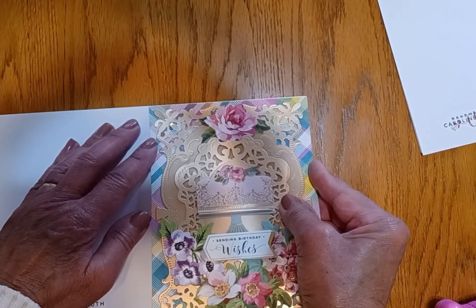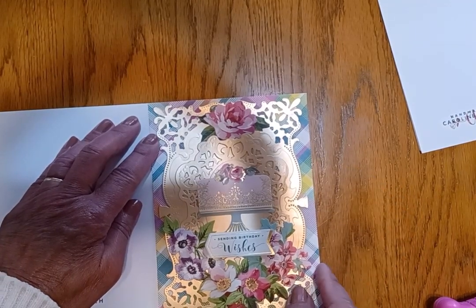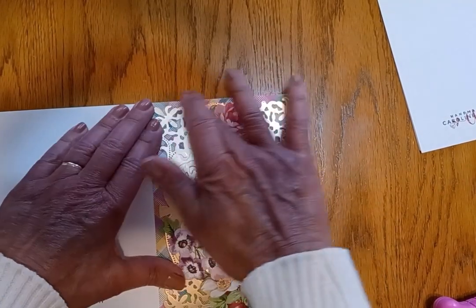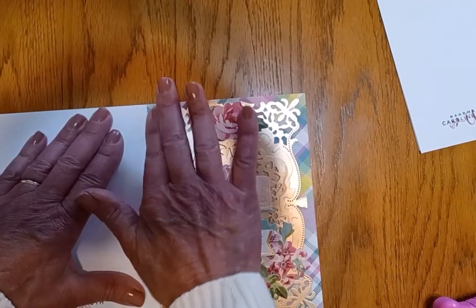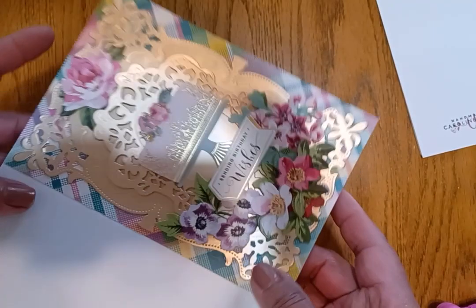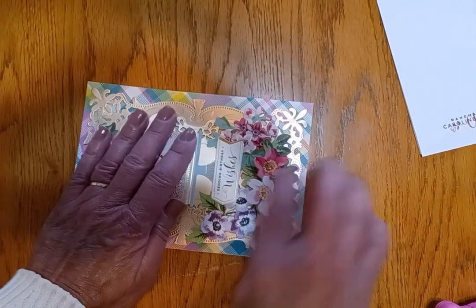I line up the corners and the tops because to me that's the most important. You do have to take your time and make sure that it's a really good fit. Sometimes you have to trim a little off on the bottom or the edge if you get it crooked, but that's okay. Then just press down. Once you see that it's all connected and glued, that is when I fold on the score line.